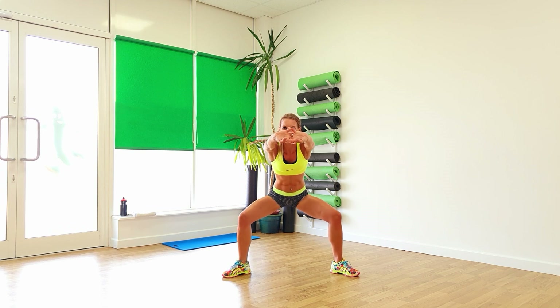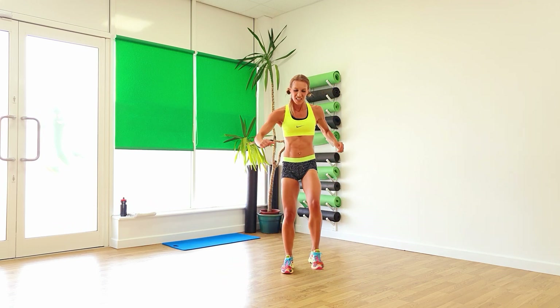Go on, 20 seconds left. You can do it. Make sure those feet are right out to the side. Readjust if you need to. Feel the burn. Go on, last ten. You can do this. Four, three, two, and one. Shake those legs.